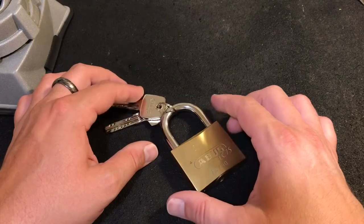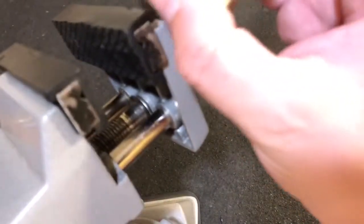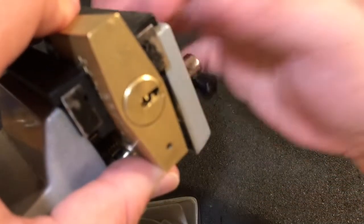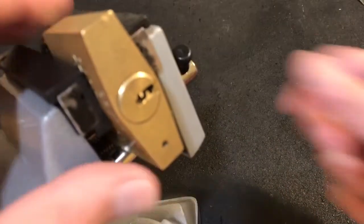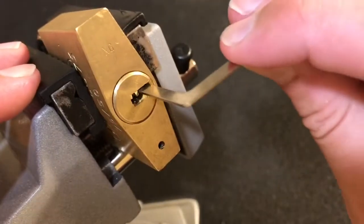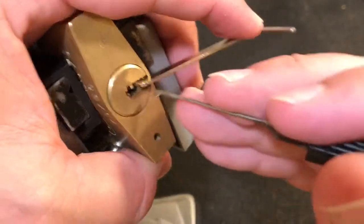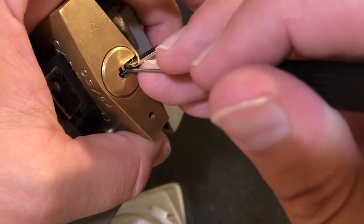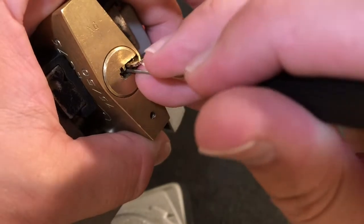Got a couple other locks I'd like to work on, but not gonna do a long video tonight — just got home from work. We're gonna do this one real quick. It's clamped up in the vise here. If you guys hear what sounds like running water, it is — we've had a little bit of an evening thundershower and I've got my window open. So let's get in here and pick this lock.